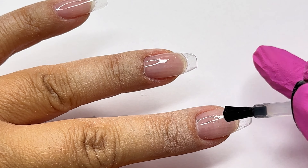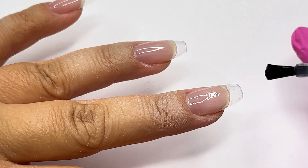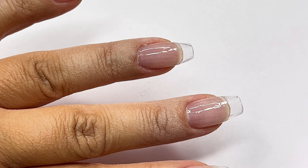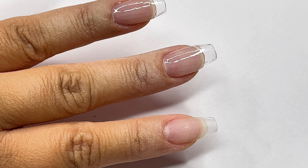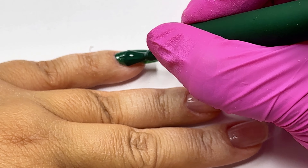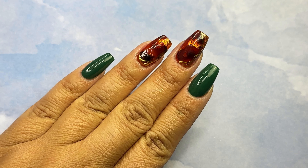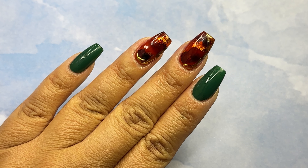There you have it — my breakdown of four Cocoas gels and how to use two of them. I hope this gave you a better understanding of how these gels can really enhance your gel x wear. If you found this helpful, don't forget to give it a thumbs up and hit that subscribe button for more tips and tutorials. Thanks for watching and I'll see you in the next one!